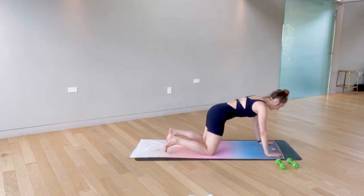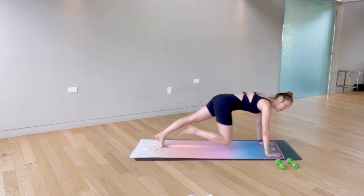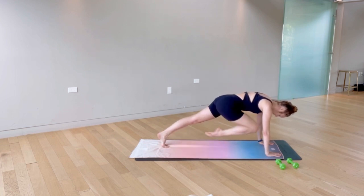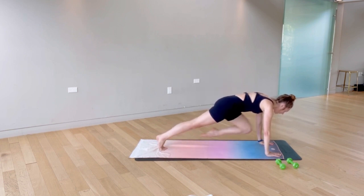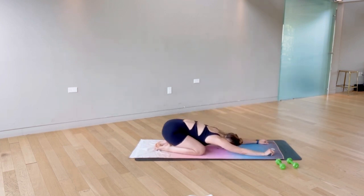We're just going to come forward onto our full plank and we have 30 mountain climbers. Exhale, pulling that knee into the chest, keeping the gaze slightly in front of the mat so the back of the neck is long. Keep the abs lifting up and really firing through the corners of the chest — not sinking into the upper back but really lifting up out of the floor. Last set and release back. Nice job.